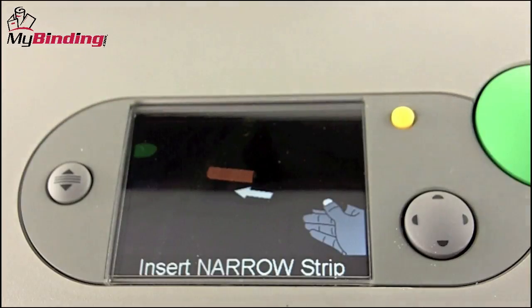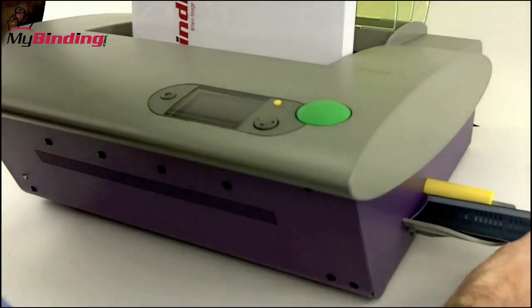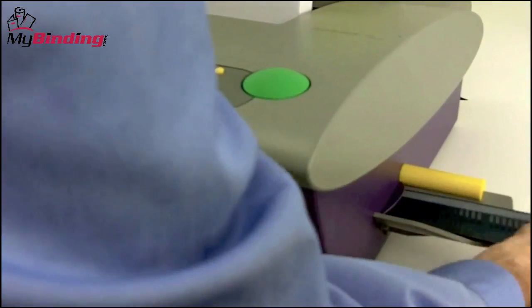Push the green button when you're set and you're ready for the binding tape. The graphic interface screen will guide you in your selection. The binding strip is fed into the side of the machine through an automatic feeder. Should you need a different size binding strip than the one you chose, the machine through the display screen will let you know and walk you through the process.